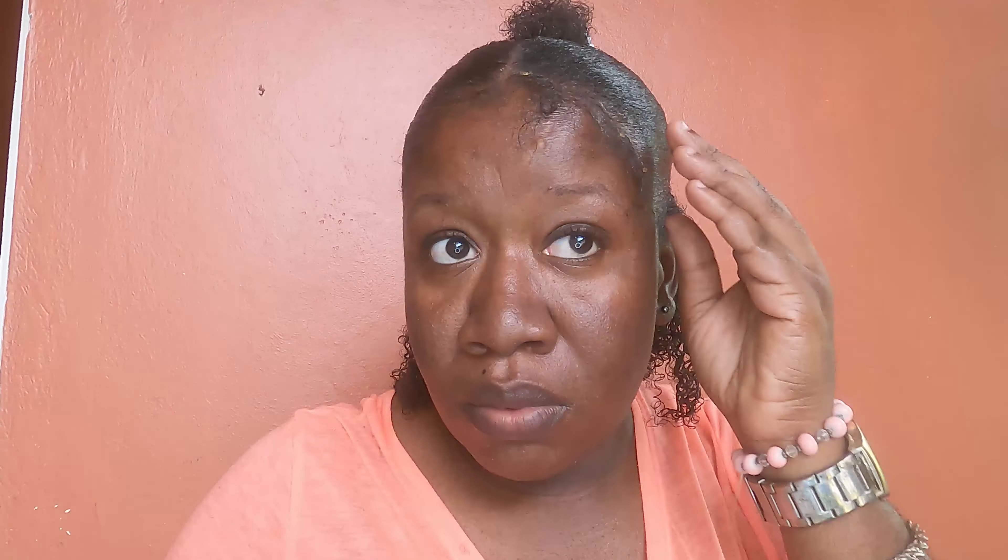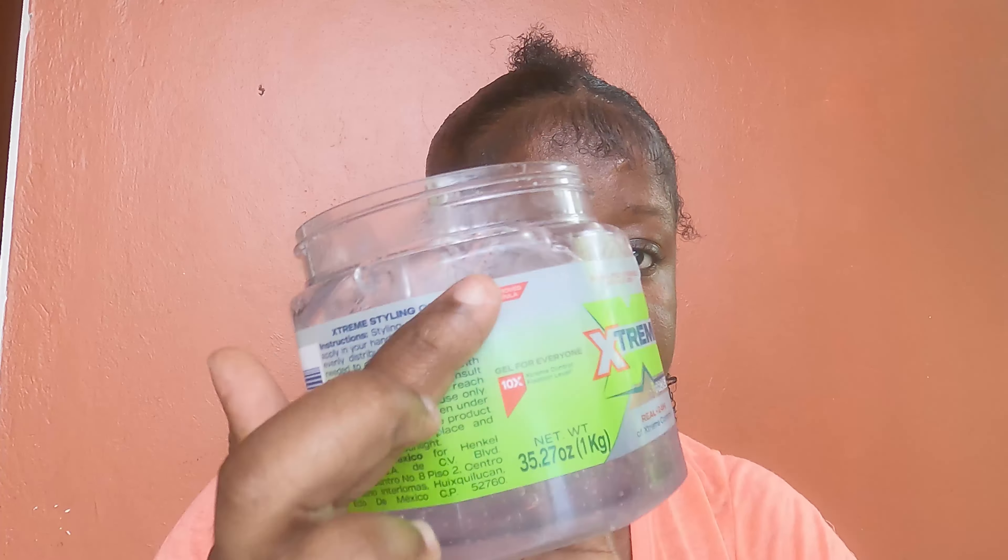Alright, so now this is where this little clip comes in handy. I'm just going to be clipping that little section up. Now I'm going to be doing my edges — yeah girl, have to do our edges, you know. Nothing fussy, yeah, just some simple edges.